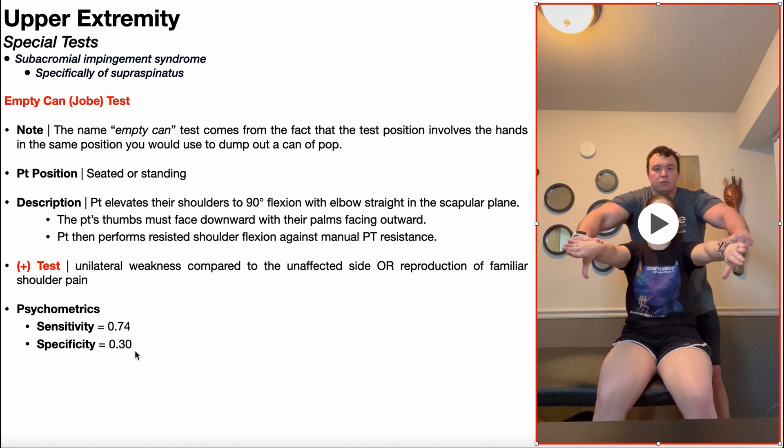As a standalone test, the empty can test actually has terrible psychometrics. The sensitivity is 74%, so you really shouldn't use this test to rule out subacromial impingement syndrome — there are other related special tests with much higher sensitivity values. The specificity is deplorable at only 30%, so you would never use this test to rule in subacromial impingement syndrome. But you should be aware of this test because it is covered on the NPTE.